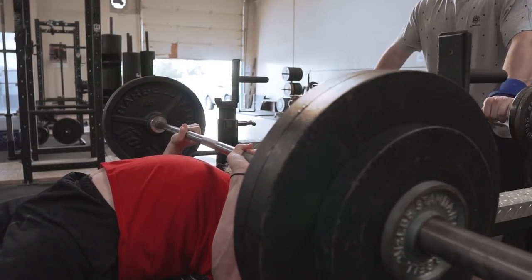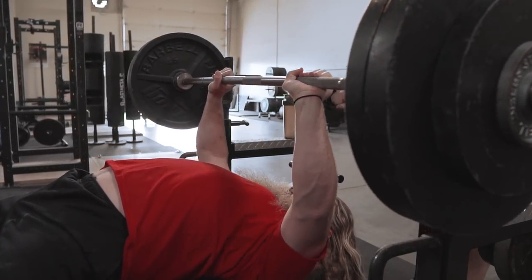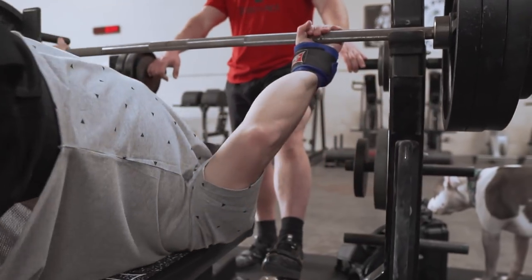One, that allows us to recover better — the more efficient you are, the more you can recover. Two, it allows us to lift heavier weights over time — the more efficient your lift, the more weight and better strength you can have and represent in the barbell. And three, we will not get injured. Obviously the longer you stay injury-free, the stronger you can get over time.